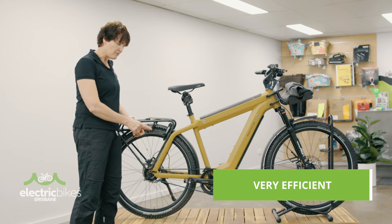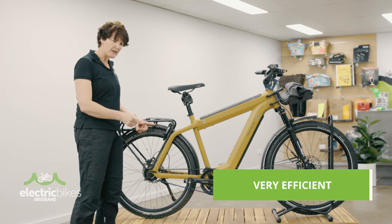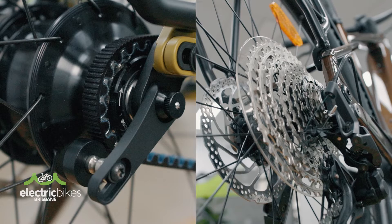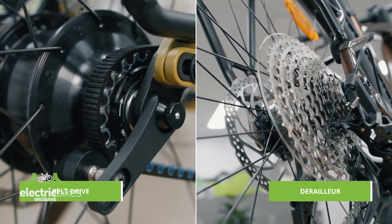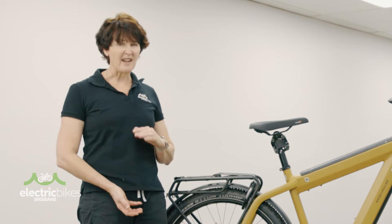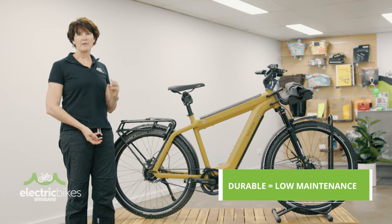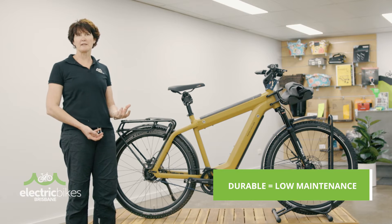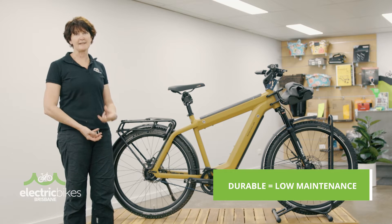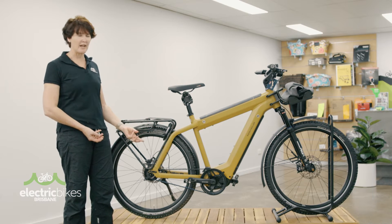So unlike a derailleur, it's not moving from cog to cog, so you don't get the movement side to side like you do in a derailleur, which also makes it very, very efficient. So why do people tend to go for the belt drives these days? The durability — they are tough. Most of our customers who are running belt drives are probably getting 20,000 to 25,000 kilometres out of a belt drive before they're needing to change it. That's phenomenal.